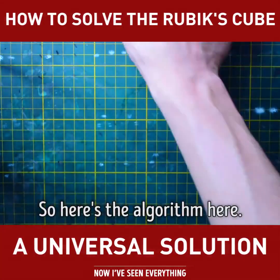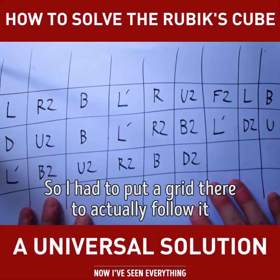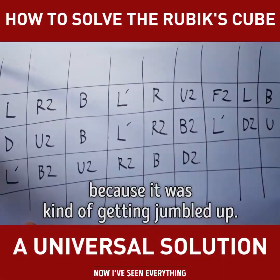So here's the algorithm. I actually wrote it down. I had to put a grid there so I could actually follow it because it was kind of getting jumbled up.